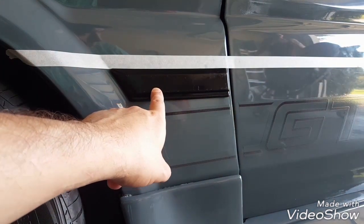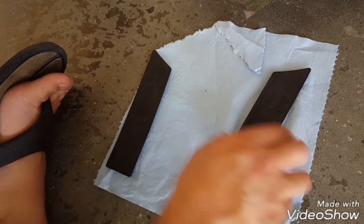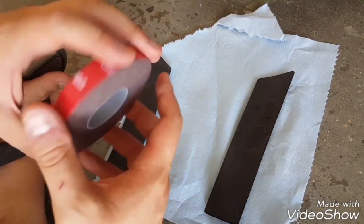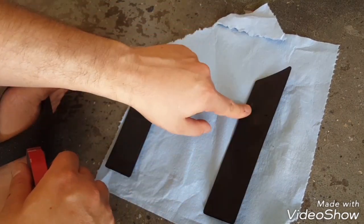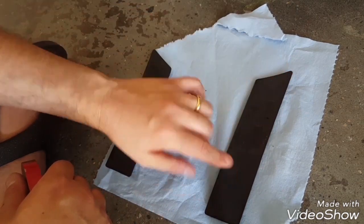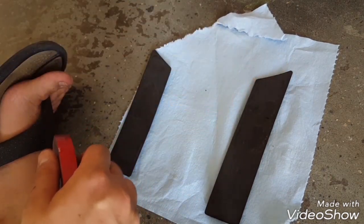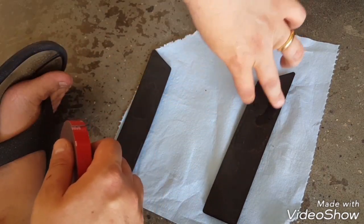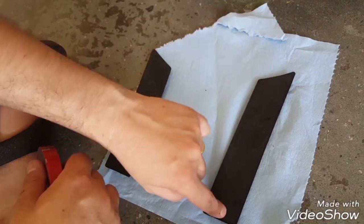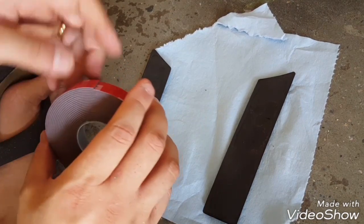Same principle for the rear. What I'm going to do here is lay this tape out kind of how they had it from the factory — on these little pieces it was just one big strip, but on the long door ones it has two strips going down the top and bottom with a little cutout here and here. That's basically what I'm going to do.